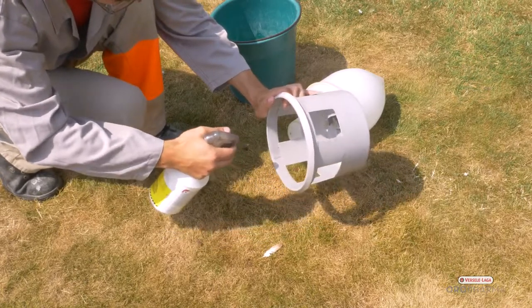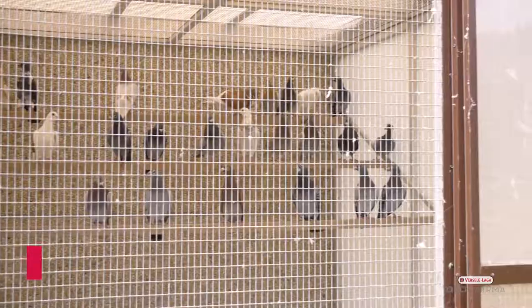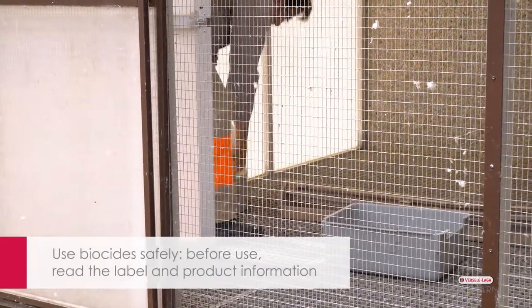After the cages have been ventilated and dried, the birds can be placed back. Use biocides safely. Before use, always read the label and product information.